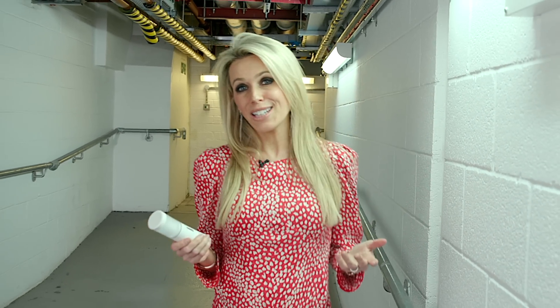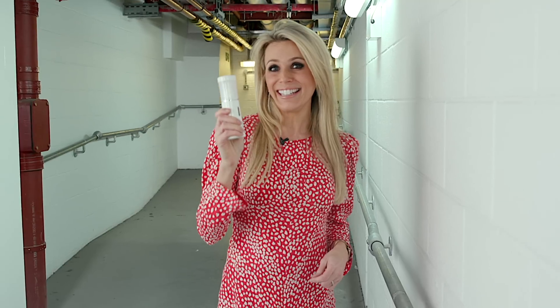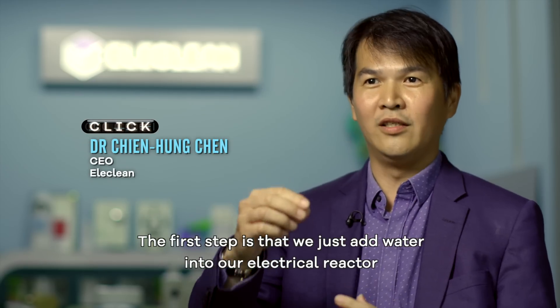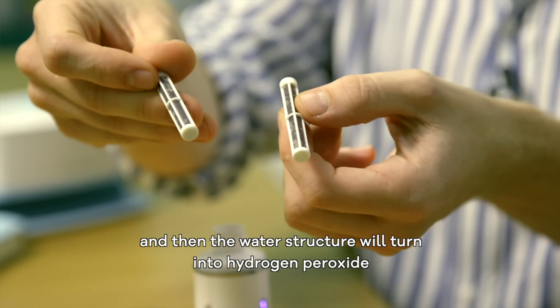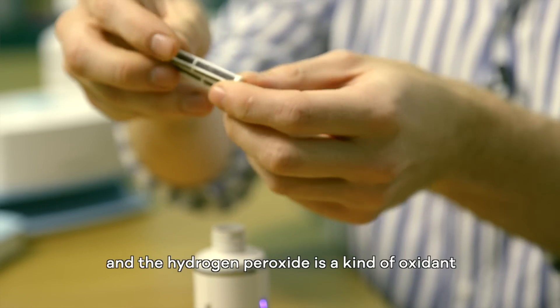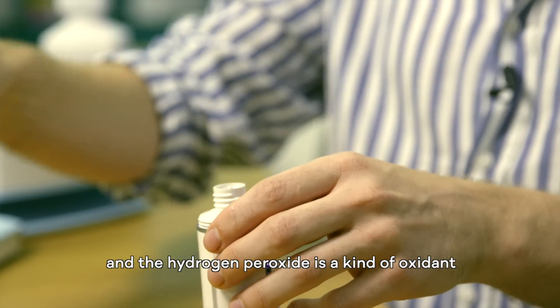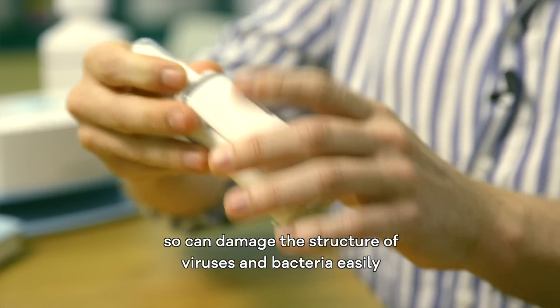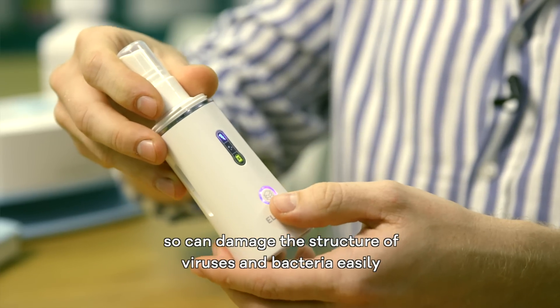One company we met in Taiwan last year hopes to have found the solution. This is the Elicline, a device that's claimed to create your own disinfectant. The first step is we just add water into our electroreactor, and then the water structure will turn into hydrogen peroxide, which can damage the structure of virus and bacteria easily.